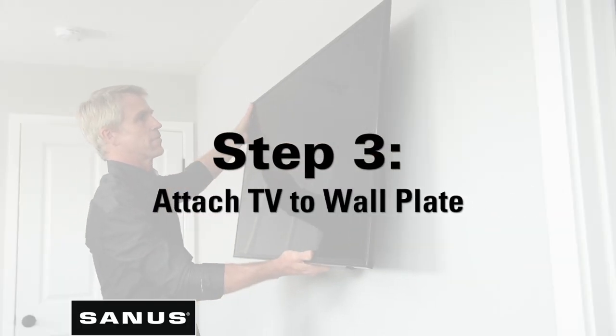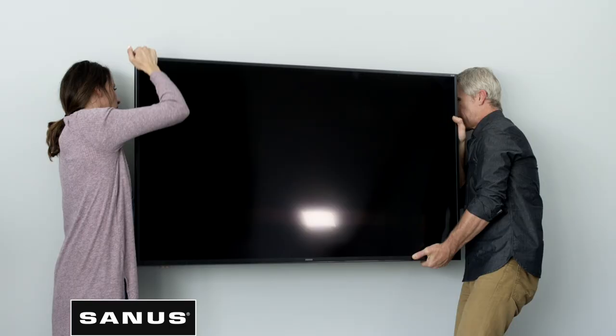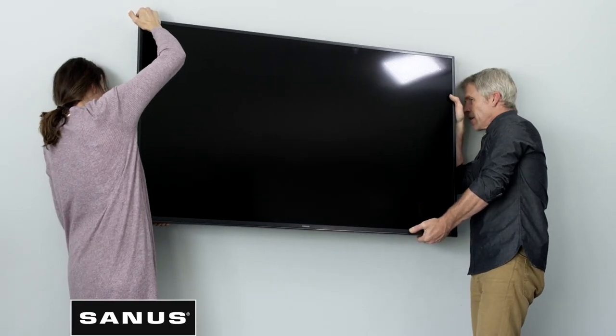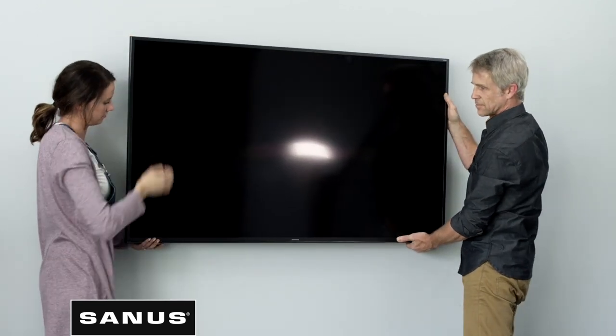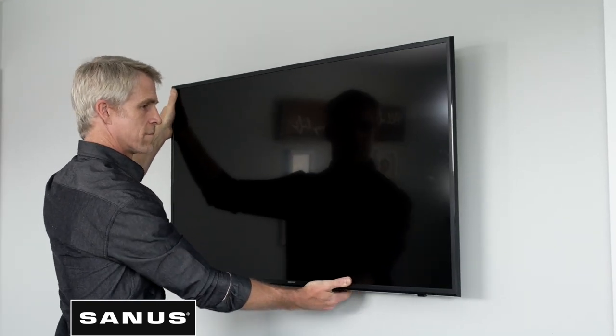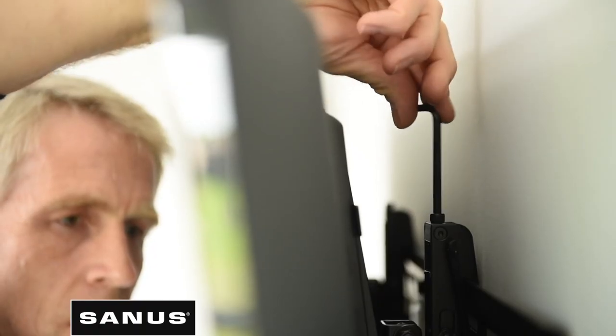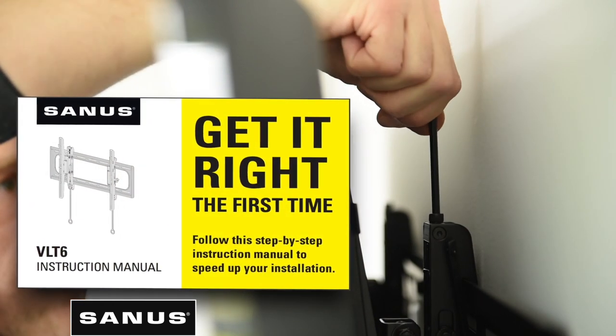Now that the wall plate is up, it's time to attach the TV — the moment you've been waiting for. Depending on the size and weight of your TV, you may need a friend to help you out. Lift the TV onto the wall plate. Once your TV is hanging on the mount, lock it into place. Refer to your installation manual for specific details for your mount.